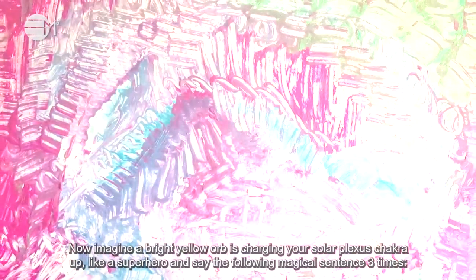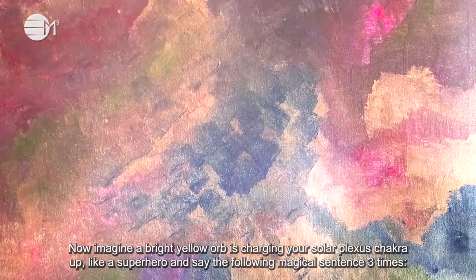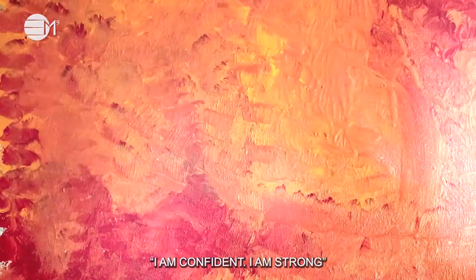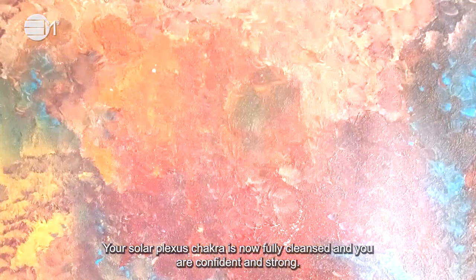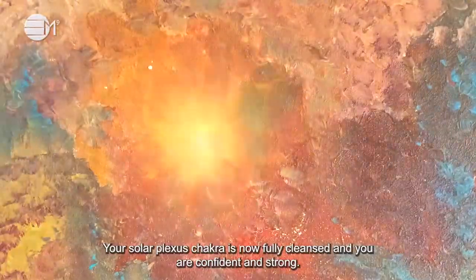Now imagine a bright yellow orb is charging your solar plexus chakra up like a superhero, and say the following magical sentence three times: I am confident, I am strong. Your solar plexus chakra is now fully cleansed and you are confident and strong.